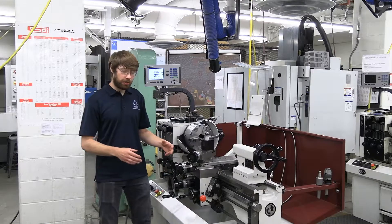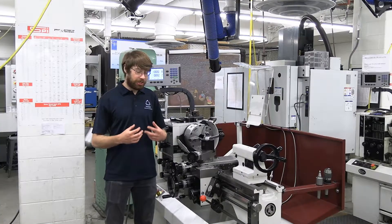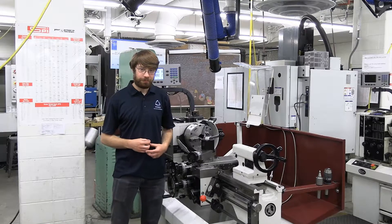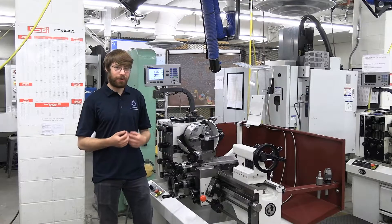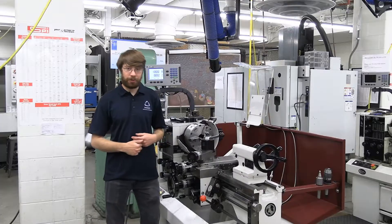You want to make sure any loose clothing like long sleeves are rolled up and tied back. You also want to make sure any long hair that can get pulled in the machine is up and properly secured. Additionally, if you have any jewelry hanging down or strings on your hoodie, you want to make sure those are tucked away and secured somewhere that they can't get pulled in the machine.